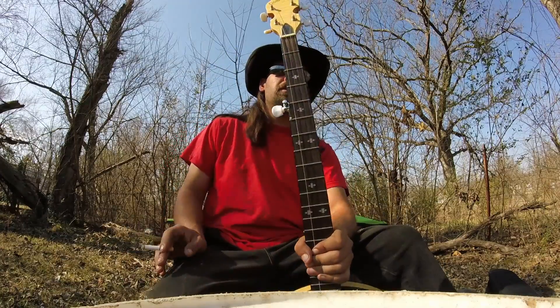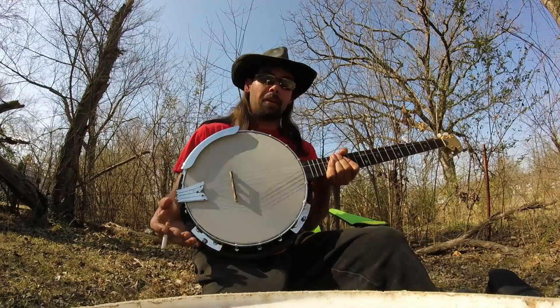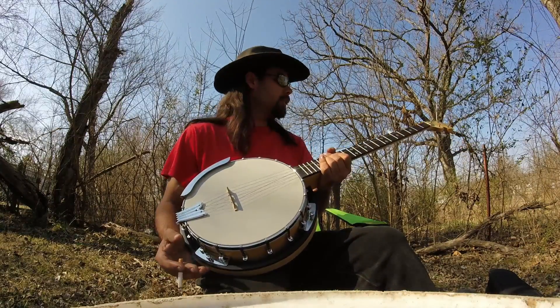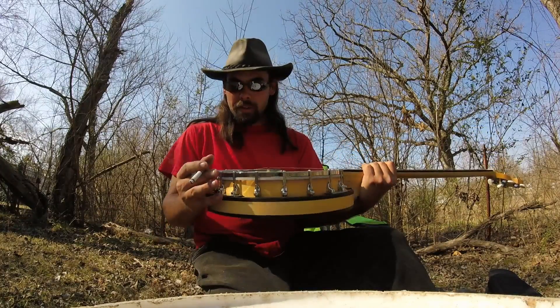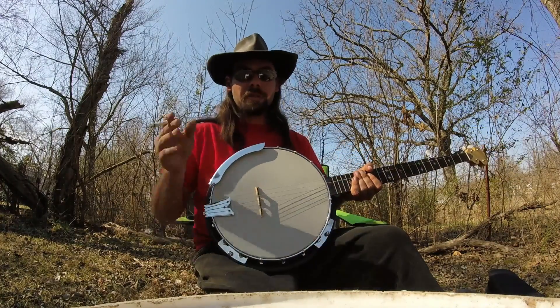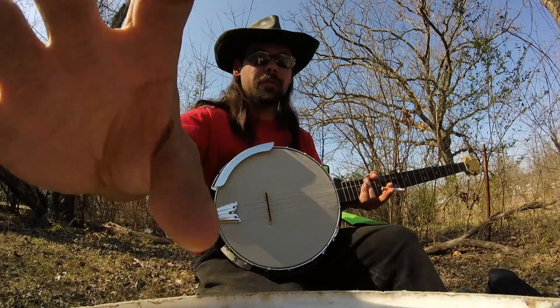That's what he got me, so thank you, Wayne. The gift is very much appreciated — it came with the case and everything. Thank you, cowboy. I will see everybody else in the next video. Later. Bye.